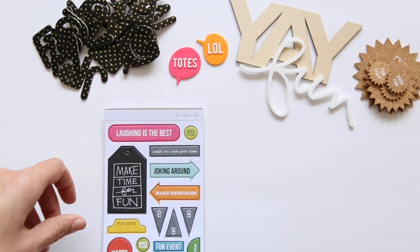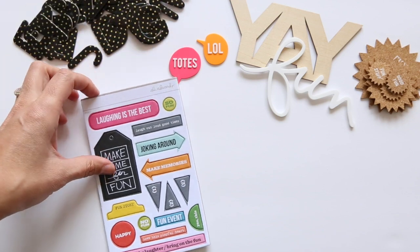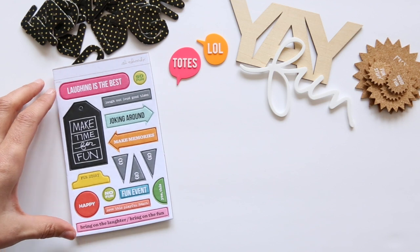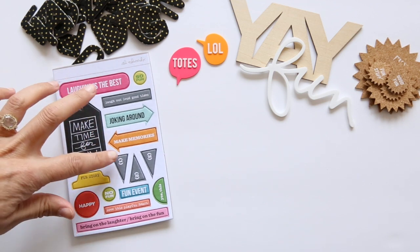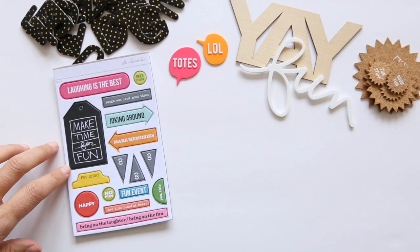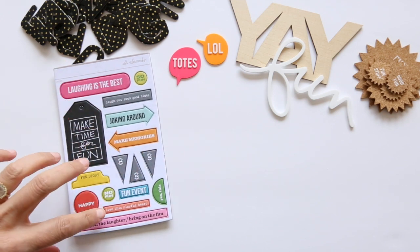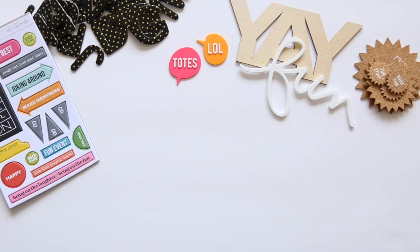We also have the chipboard set for this one with the colors of the kit — lots of bright, fun colors. Phrases include: 'laughing is the best,' 'laugh out loud,' 'good times,' 'so fun,' 'make time for fun,' 'joking around,' 'make memories,' 'fun story,' 'no fun,' 'fun event,' 'love this playful heart,' 'bring on the laughter,' 'bring on the fun,' and 'happy' on the bottom.